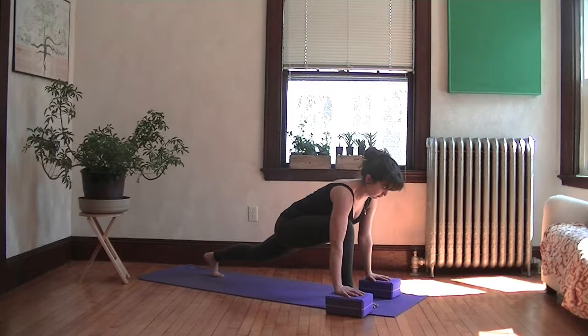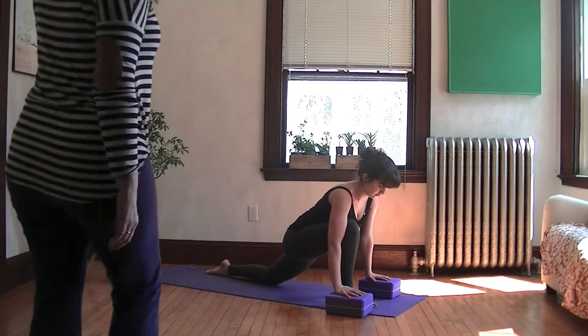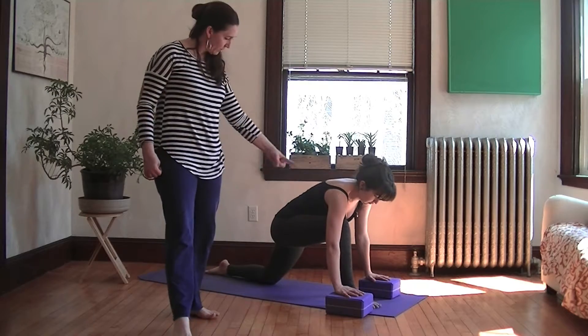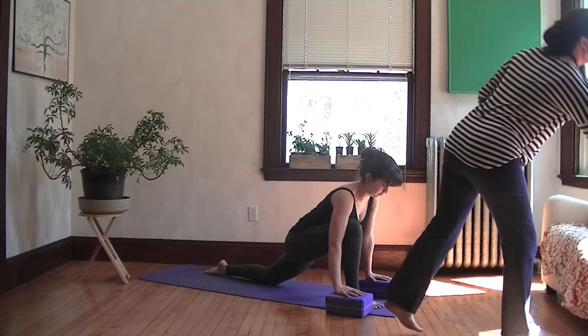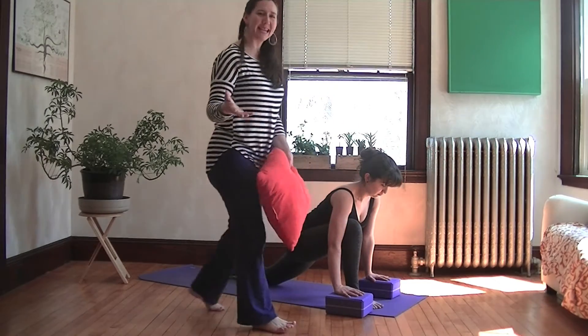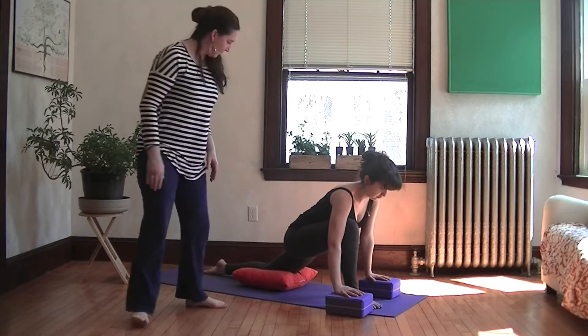Now, keeping your upper body as it is, just drop the back knee down and send the hips forward so you feel a stretch in your back groin. It might go without saying, but if this bothers your knee you can put a pillow underneath the back knee.